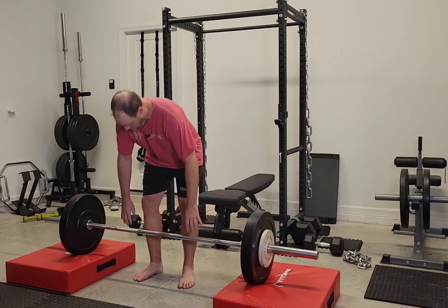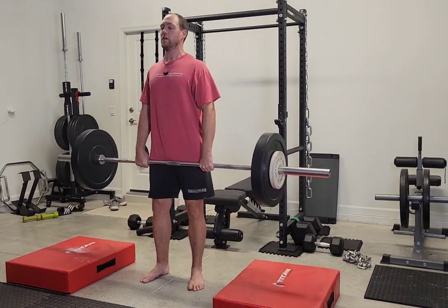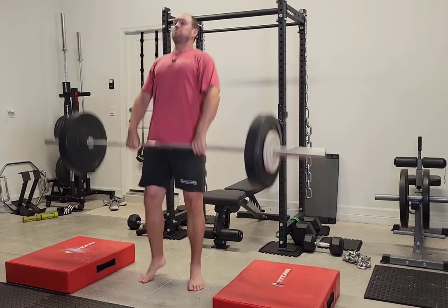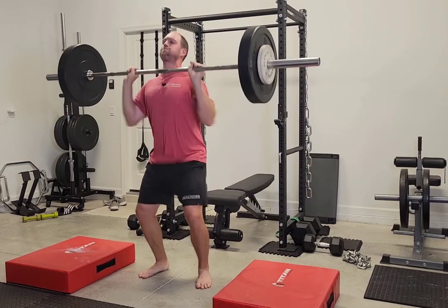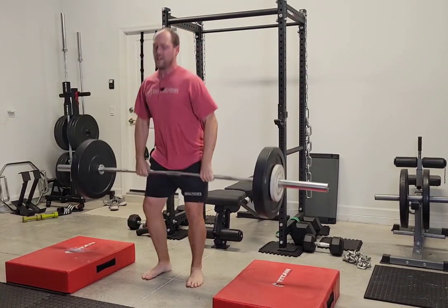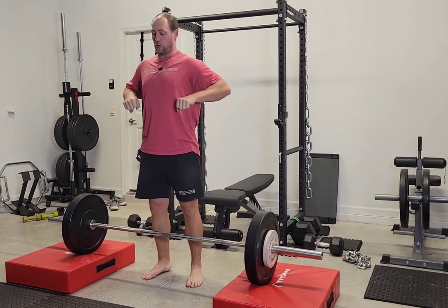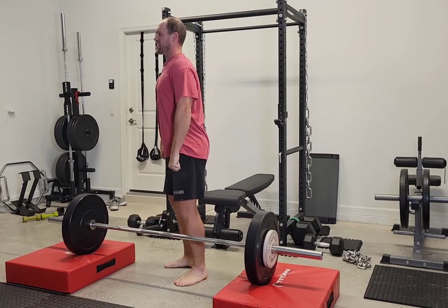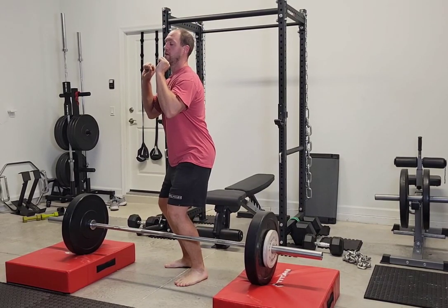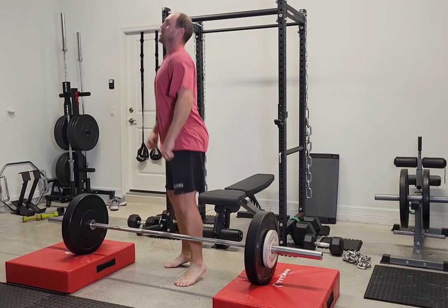We're going to have a lot of eccentric on this one. Starting here, we do a short dip and drive. I'm catching it, bringing it down close to my body, trying to stop it and go right back up almost in the same moment — bring it back down, catch it, right back up.